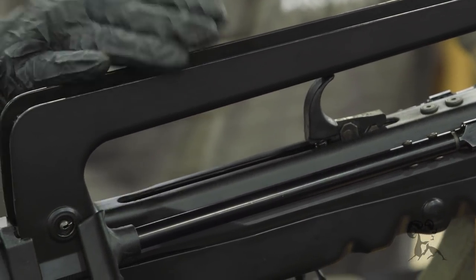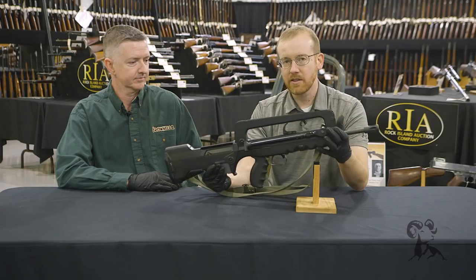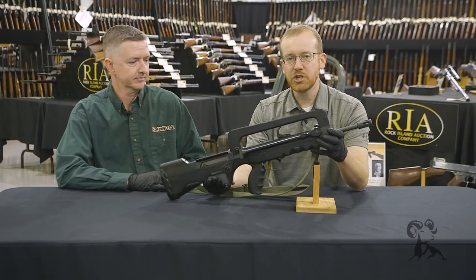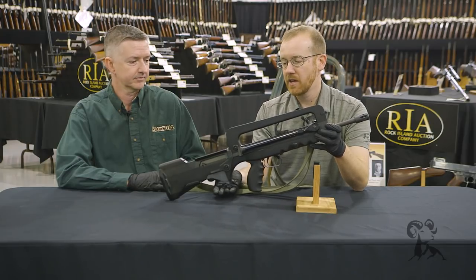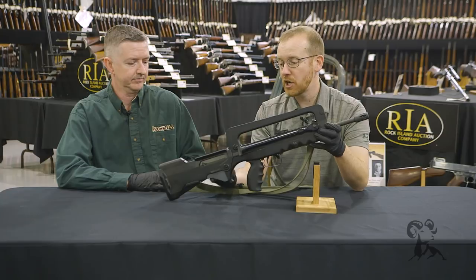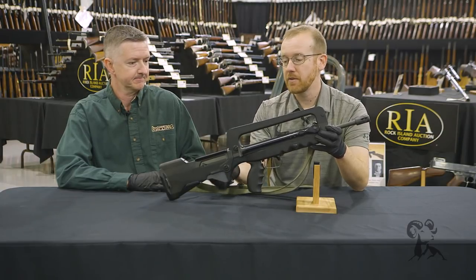Right here we have basically a Gen 1 model — this is the first generation FAMAS, essentially like what the French Army uses. There is a Gen 2 which has an enlarged trigger guard and a STANAG-style magazine. This particular FAMAS, since it's a Gen 1, uses a straight 25-round FAMAS-specific magazine.